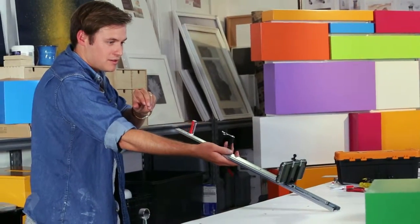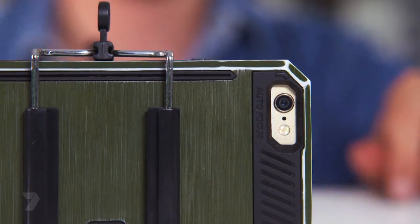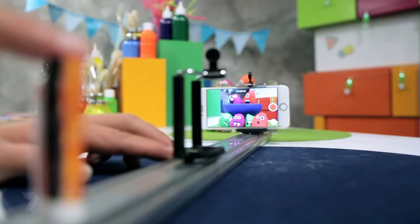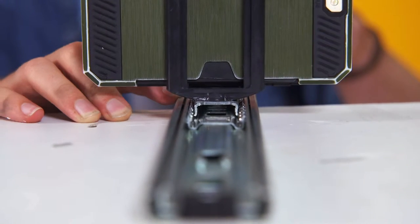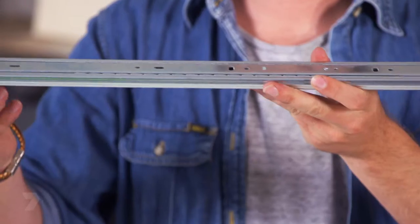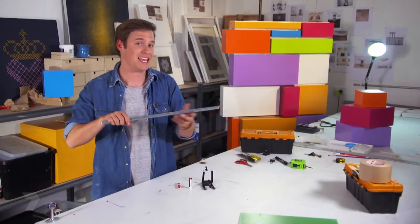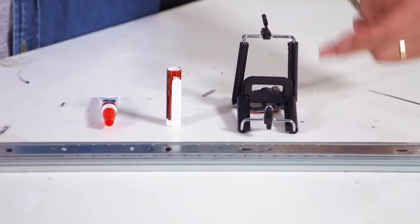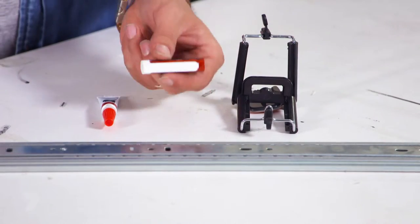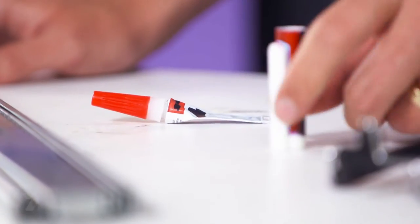The pullout shot, on the other hand, gives you the feeling that the world is opening up — it's also a great way to say goodbye to your character. It was all done with a draw slider, which I'm going to show you how to turn into a camera slider. Here is what you need: a draw slider with ball bearings, two selfie stick mounts, a pen lid, and some super glue. It's literally that easy.